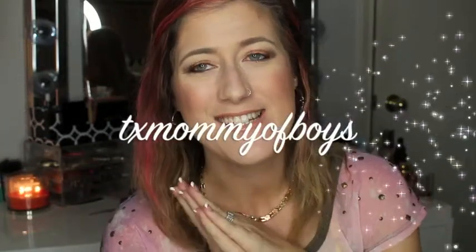Hey everyone! Welcome back. Today's video is a talk-through eye tutorial. I'll tell you what else I have on my face — I did my lips, some chit-chatting, and all of that fun stuff.